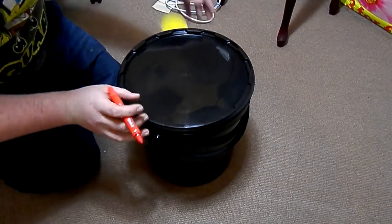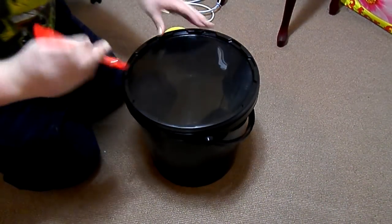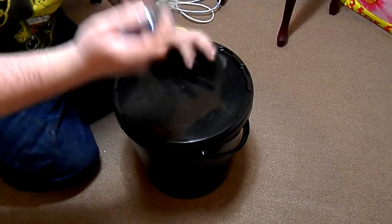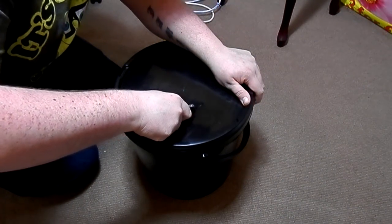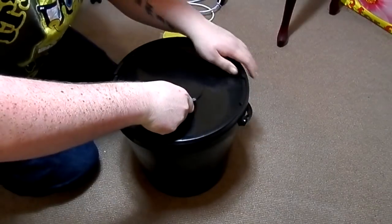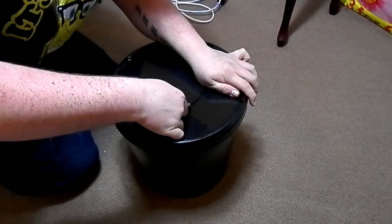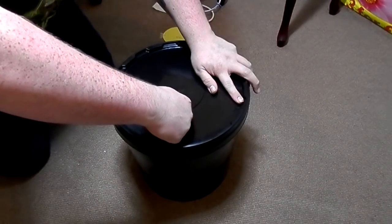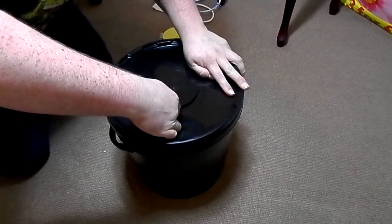Once that's marked on, remove the template, mark in the last little sections with your marker. Take your sharp knife — if you've got a good blade this should go straight through like butter. If this gets boring feel free to skip to the next part. I've got the knife halfway in and then just smoothly pulling the knife round, just trying to make a smooth hole all the way round.